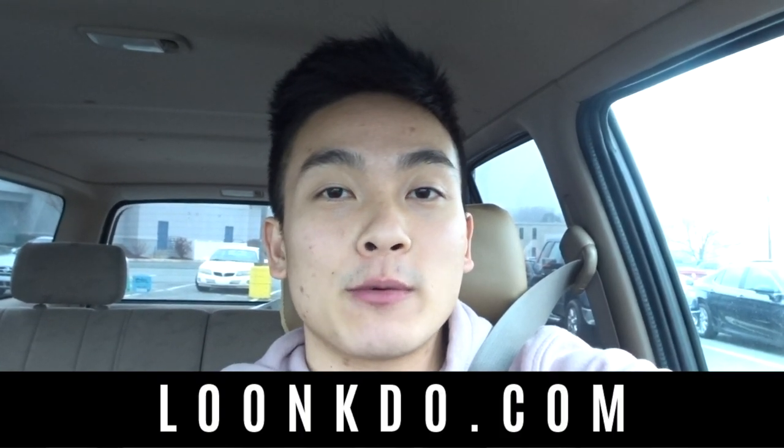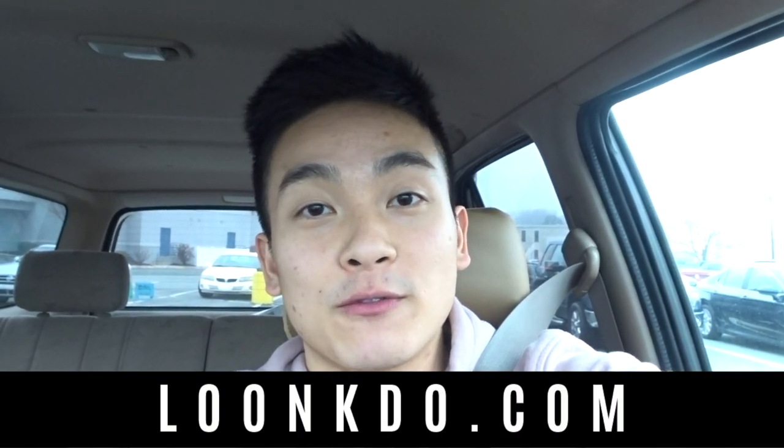Happy Thursday, guys. Today is going to be the first push workout of my workout program, and if you guys haven't checked it out yet, the link is in the description box down below. It is a free spring shredding workout program, and if you haven't checked out the first leg day, definitely check it out — I just uploaded it yesterday, and then tomorrow will be the first pull workout.